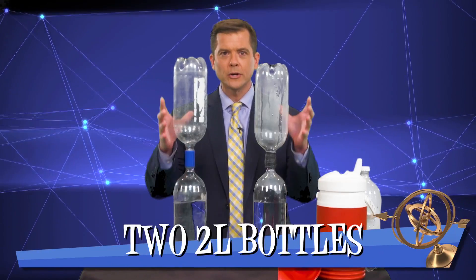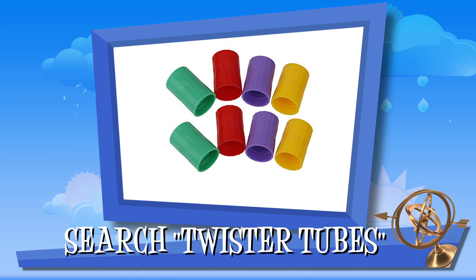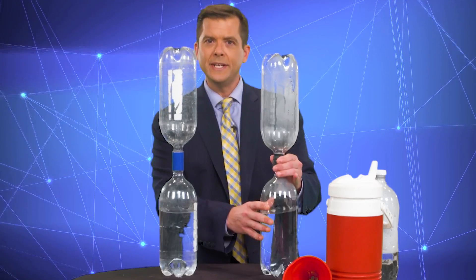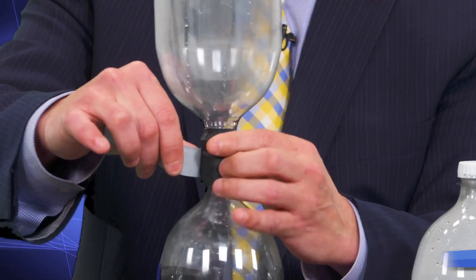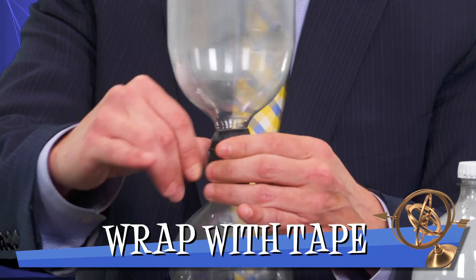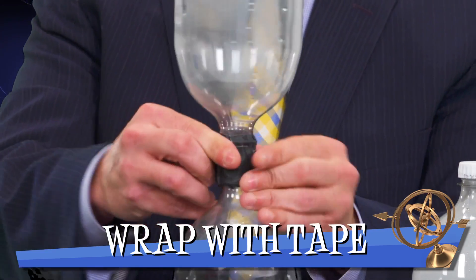They both require two two-liter bottles. They have this special piece that you can buy, but this one I did on my own with just two two-liter bottles and wrapped it up with some tape. Sometimes these tend to leak a little bit, but they also tend to produce bigger tornadoes.